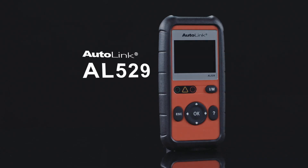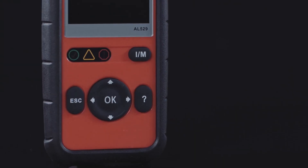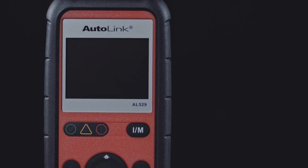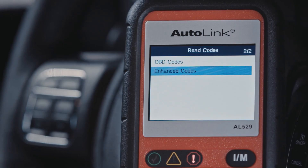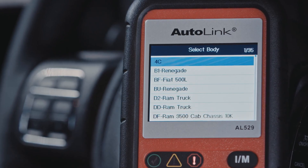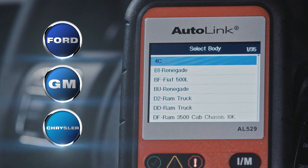The next step is the AL529. The AL529 offers all the same features as the AL329 plus the ability to view Mode 6 data. Mode 6 data is what the vehicle manufacturers use to determine a malfunction. Built for the busy technician or home shop, this scanner offers storage and replay of live data, plus read enhanced powertrain codes for Ford, GM and Chrysler vehicles.